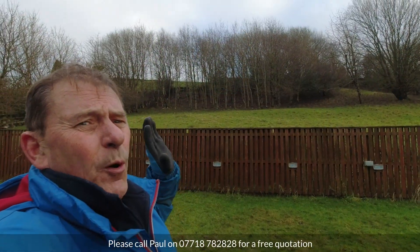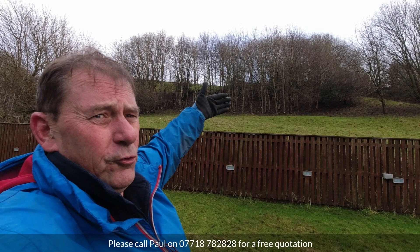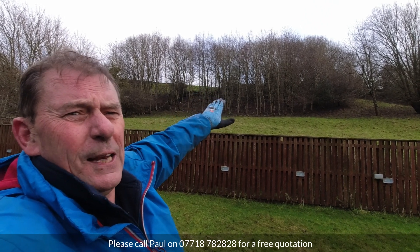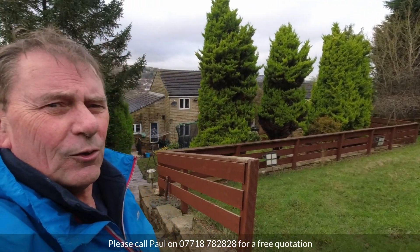The problem with this property is it backs right up onto this hillside which in turn goes up onto the moors. All of the runoff is just coming straight down. There's a small copse up there where some trees have been planted in recent years, no doubt in an effort to control the drainage - not working very well though. Water continues to flood down onto the house below.